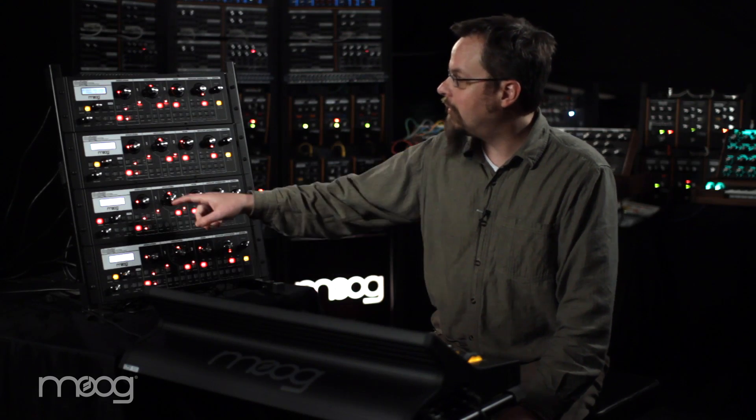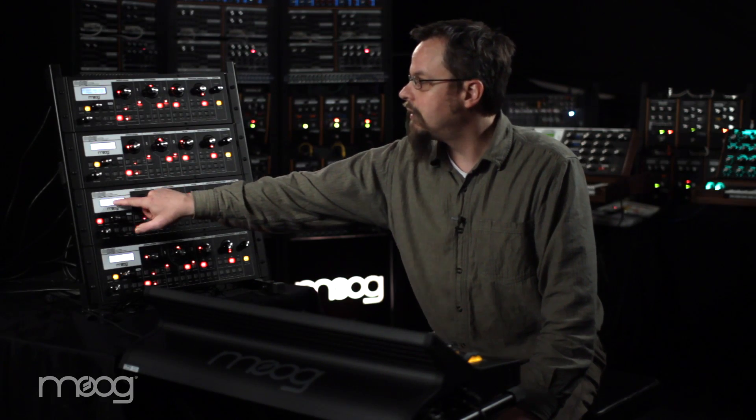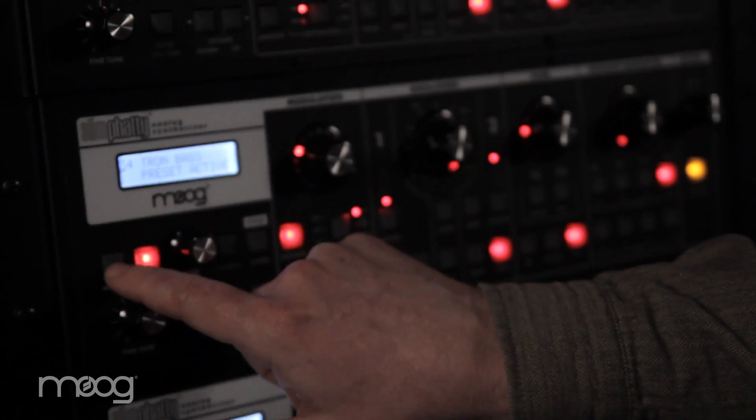In the master menu, we have a function called MIDI Setup. And in that function, you can choose Poly Mode. Normally, if you're using this as a monophonic synth, you'd have this set to off.